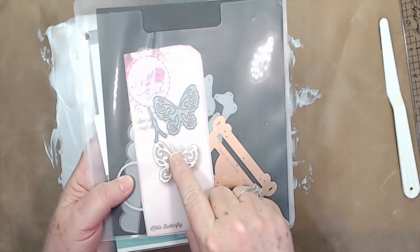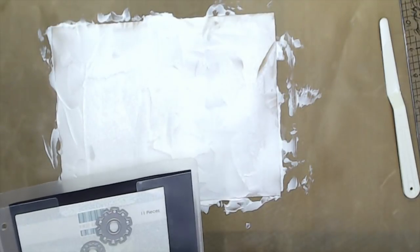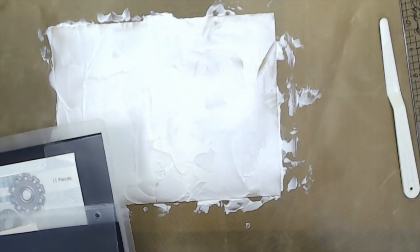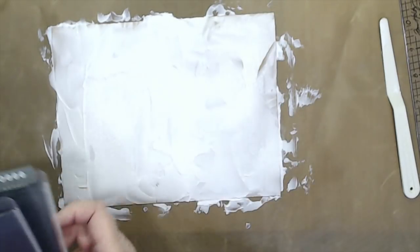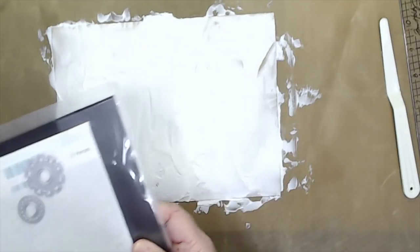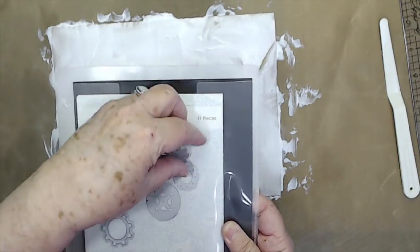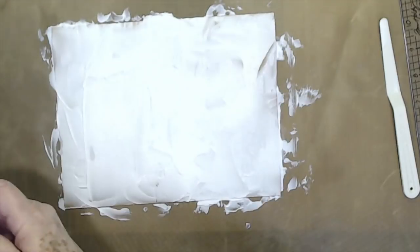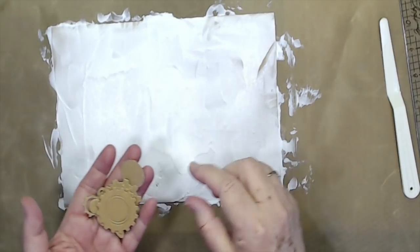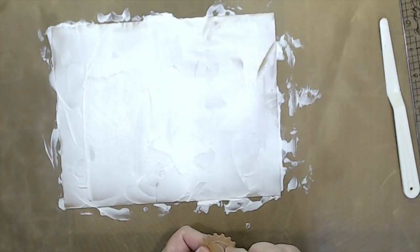I used this butterfly die — I'll link it below, and I think I had it linked on that other video as well. Then I used these gears from First Edition — it's a ton of different gears you can get. I used these dies and cut out all of these pieces out of the same craft board. You could cut them out of cereal boxes and use that.